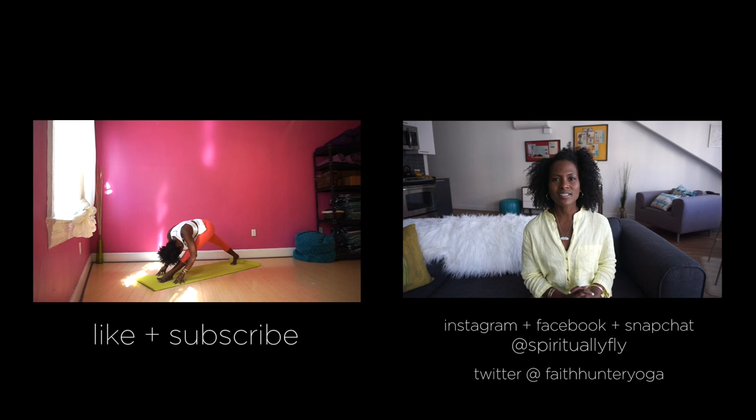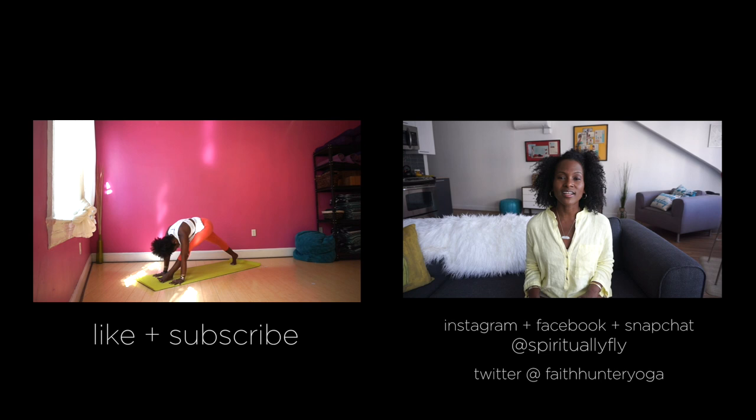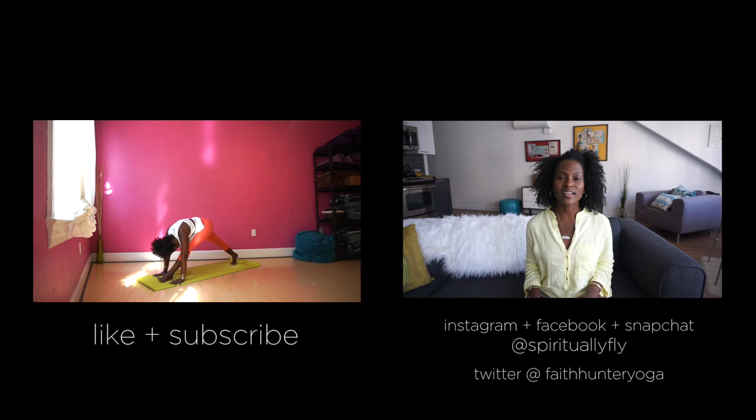You can also find and connect with me on Instagram, Facebook, and Snapchat where I am Spiritually Fly. And you can find me on Twitter where I am FaithHunterYoga. Thanks so much for joining me here. We are in this together, so let's continue to get spiritually fly. Bye.